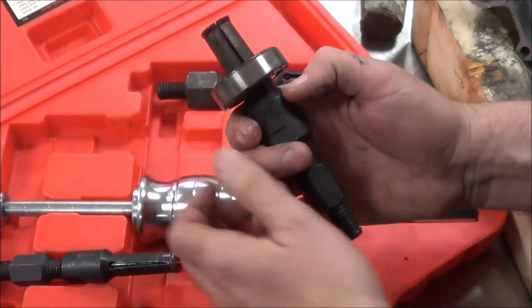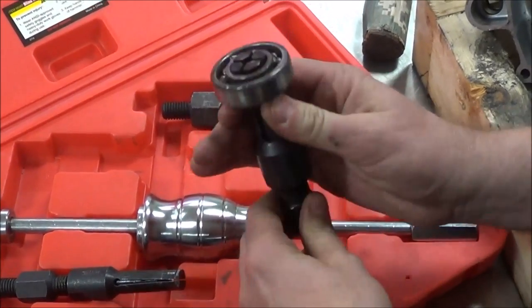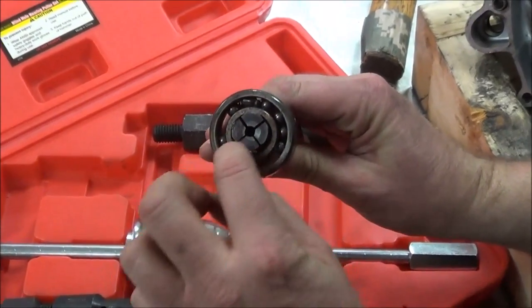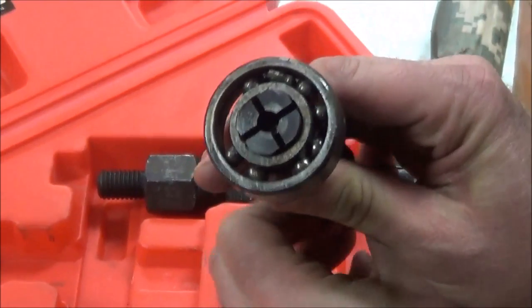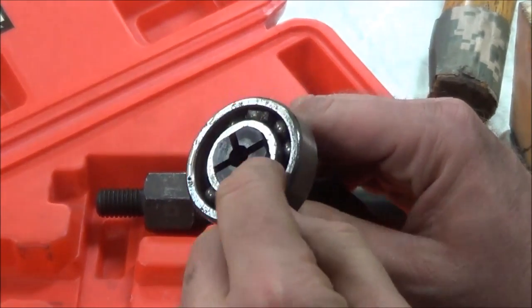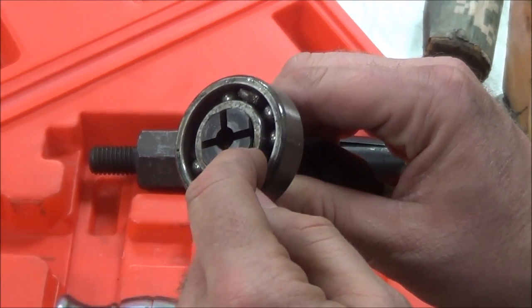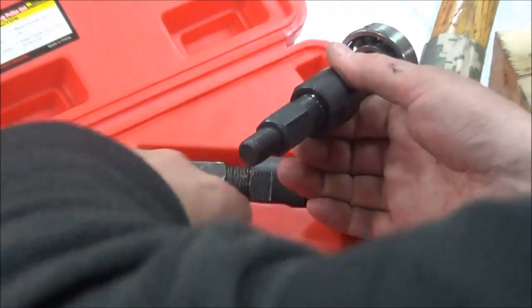Watch what happens here when I set this to the edge and thread this in — do you see how it's small, and when I thread it in, you see how it expands out? What's happening is this tool has just enough material to capture that inner race, and then we're going to attach it to the slide hammer.